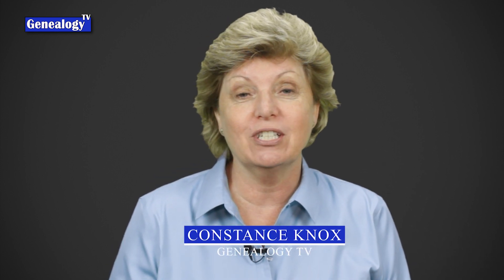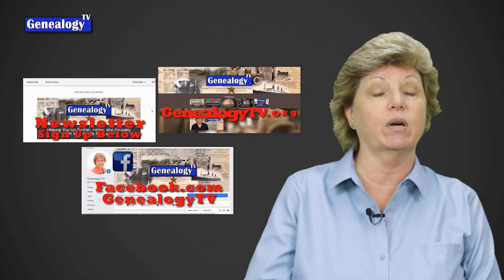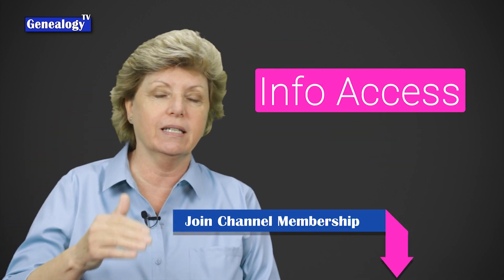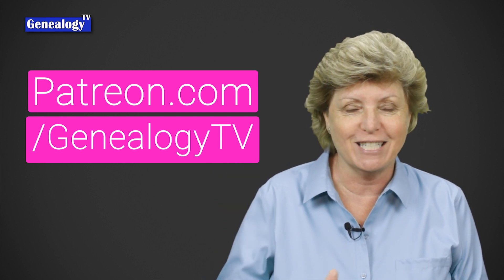They have also updated our ethnicity estimates, but not the regions. My name is Connie Knox. I am a lifelong genealogist here to help you go further, faster, and factually with your family history research. Subscribe and ring the bell so you get notified each time I upload a video. Genealogy TV has a website, a newsletter, and a Facebook page — links are in the show notes below. Ancestry is not sponsoring this video, so your support is appreciated. They've got a 95% accuracy on those they're able to group.